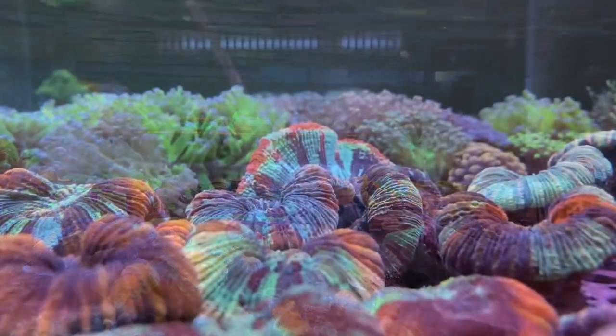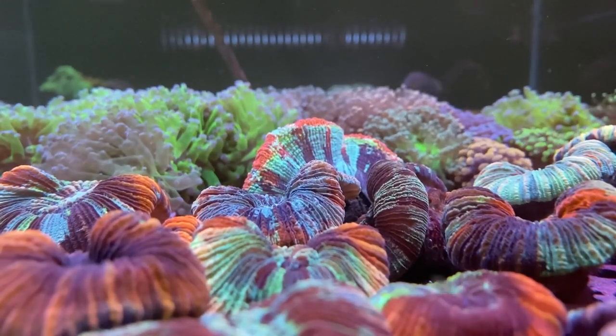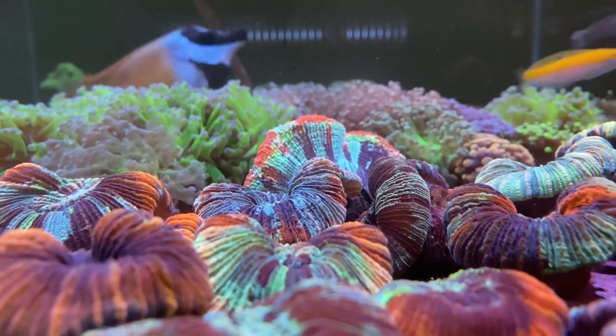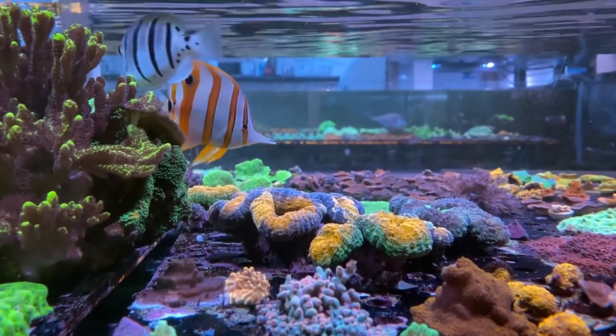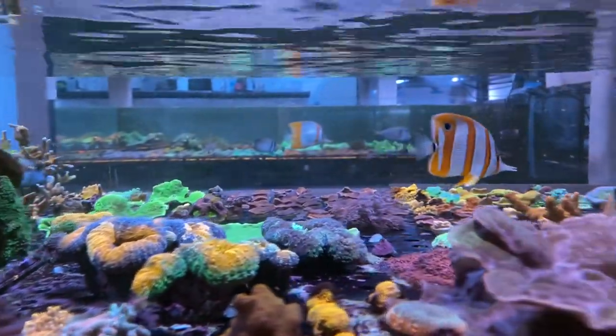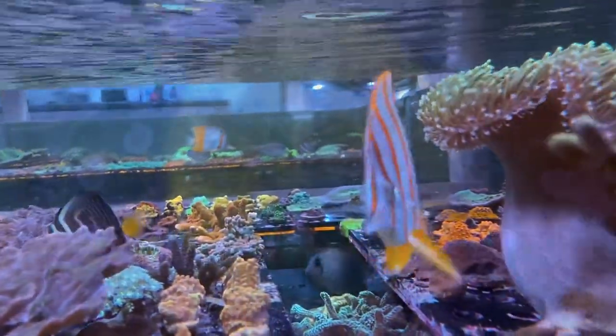Before I wrap up this video, there are two things I'd like to point out. Not all of these fish will eat aiptasia, so if you're getting one for that purpose you might be sadly disappointed. The second point is some of them will absolutely eat certain types of coral — two of mine, the ones I refer to as the super geniuses of the copper band world, have learned to eat corals, so they need to be kept in tanks without specific types.